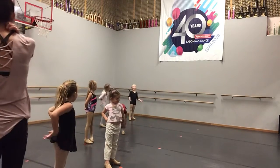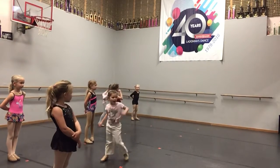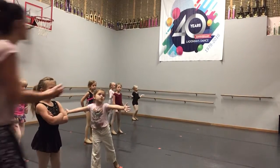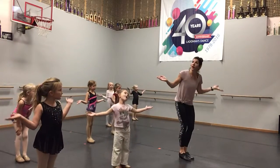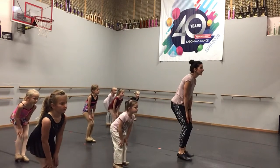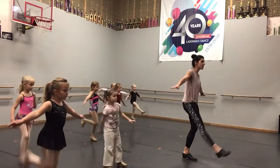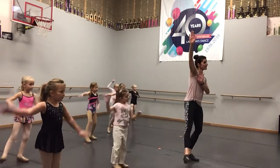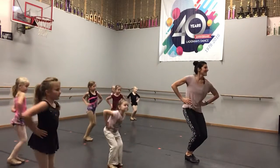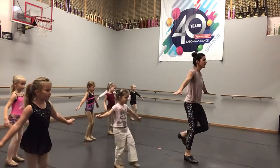We did that before, yeah? You should know that step pretty good. Here we go. Hey, look out the window, it's starting to snow. This means we can go on and play. Yeah, come on, everyone, let's go. Here comes Suzy Snowflake, dancing in her snowflake gown. Tap, tap, tap on your window pane to tell you she's in town. Here comes Suzy Snowflake, dancing in her snowflake gown.